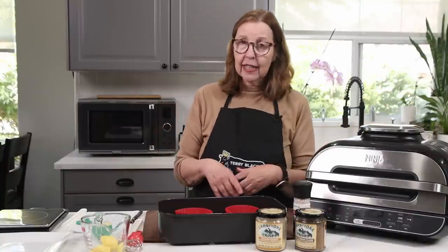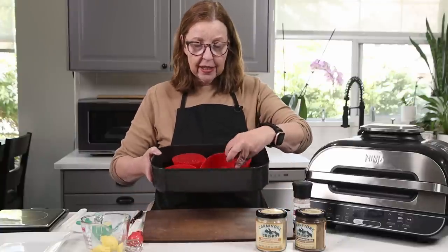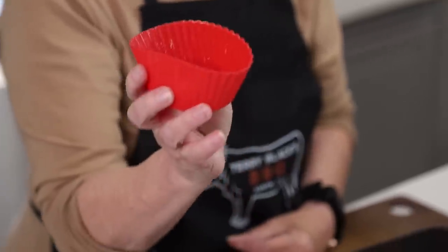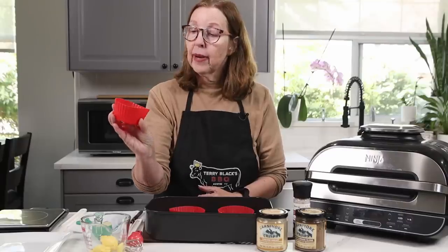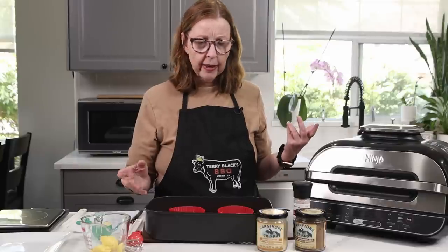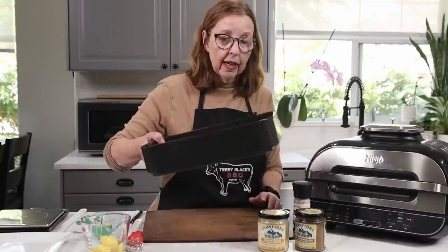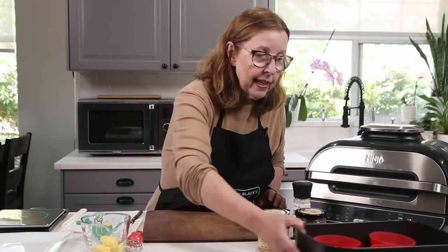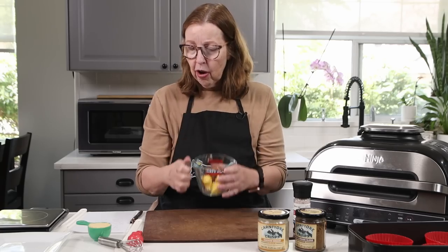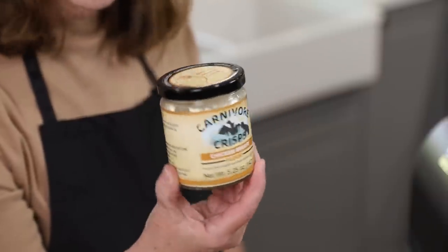First I want to get these started because they take about 10 minutes in the air fryer. I'm going to make four biscuits. What I've done is I've taken these little silicone muffin cups and I've greased them with butter — they are ready to go. The first time I made the biscuits they stuck to a regular ramekin, so I thought I'm going to try them in a greased muffin thingy. So we'll put that aside and I'll tell you what's in them. This is two tablespoons of butter — it's quite soft. And I've got four tablespoons of the chicken breast flour from Carnivore Crisp.